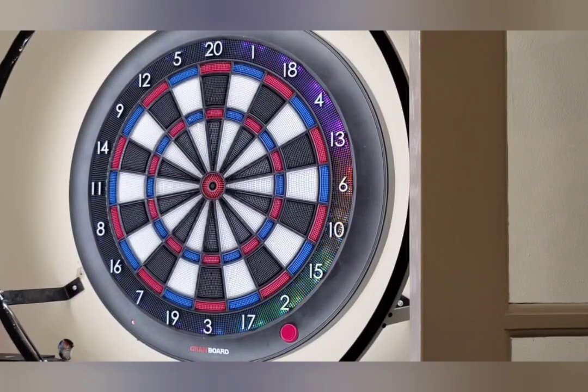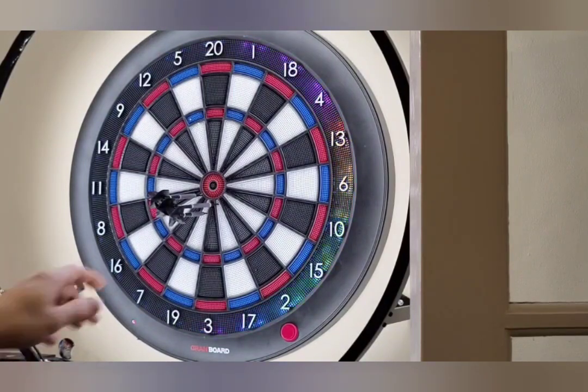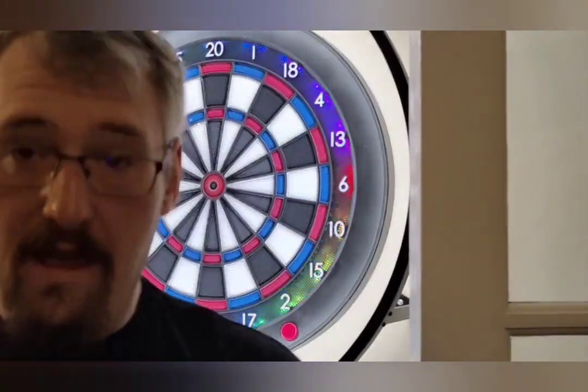The paint on the outside of the dart seems to be rubbing off — that's an imperfection in where it's been made, and the silver seems to be coming off the barrel. During the throws I hit 140 with a bounce-out, which would have counted on a soft tip board. Then I had a few more attempts trying to nail the bullseye to finish, and got three more throws in before wrapping up.